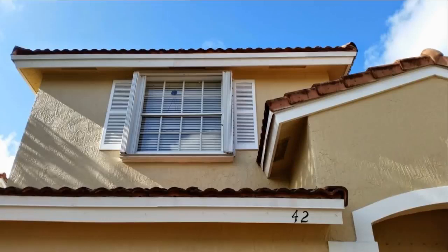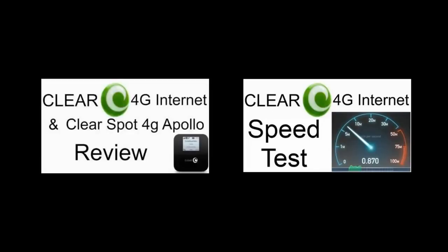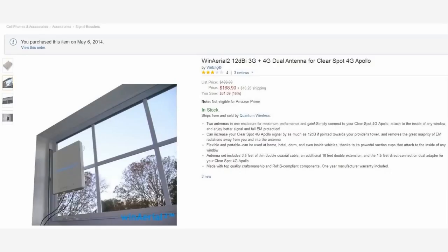I recently moved and had a really poor signal with my ClearSpot Apollo in the front window of my house. You can see my previous videos on Clear and the ClearSpot Apollo in the video description. The poor connection kept me from posting any new videos, so I purchased the WinArial 2 12dBi dual antenna for the ClearSpot 4G Apollo.